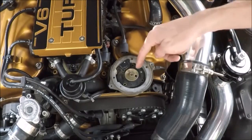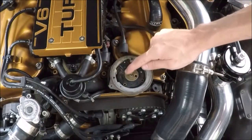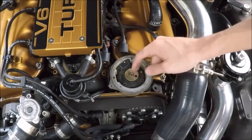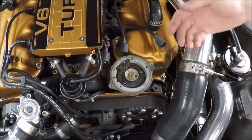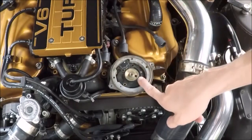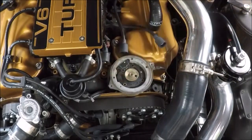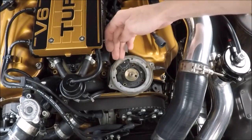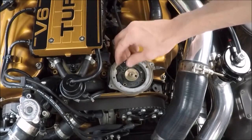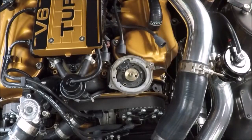Now with the three Phillips screws removed, the only thing holding the crank angle sensor in position is this press-fit collar. It's pretty tight, so I'm going to get a screwdriver and very carefully try to pry it up. Once you see it moving, you should be able to grab it and pull it out. There's also a plug connection on the very bottom that will have a little bit of resistance to it, but we'll go ahead and remove that.